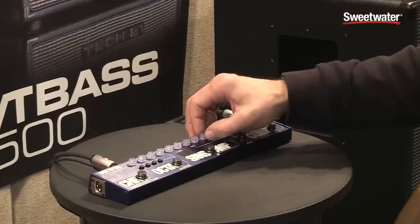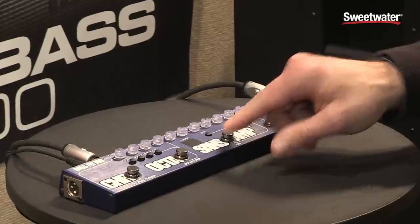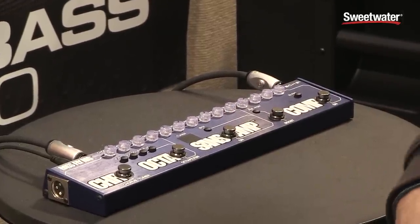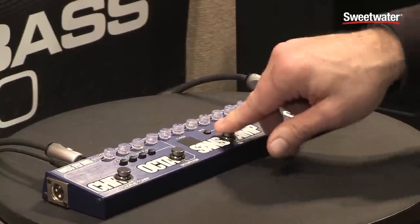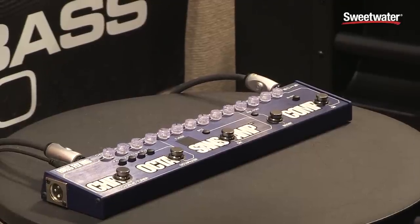It has the character knob which varies the sound from vintage to modern. This is our tube amp emulator — I'll let you hear what the dry straight sound is, and then we'll engage the SANS amp. You can hear how it warms up the signal.